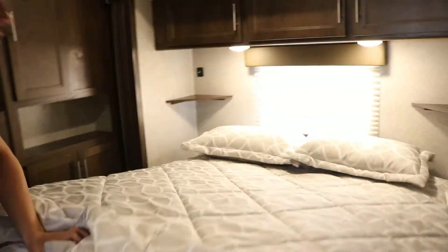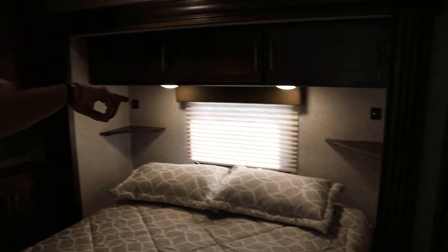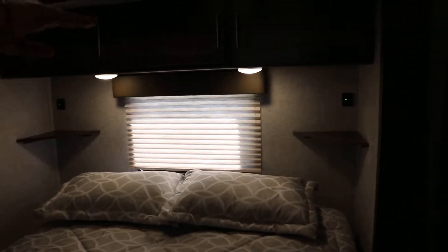You have the caddy corner shelves in each corner, and above both of them are the USB ports — just like you had in the bunkhouse up there in the loft. The same curtains as well.